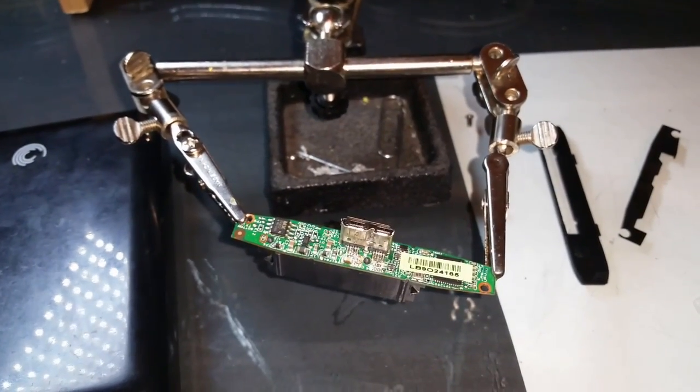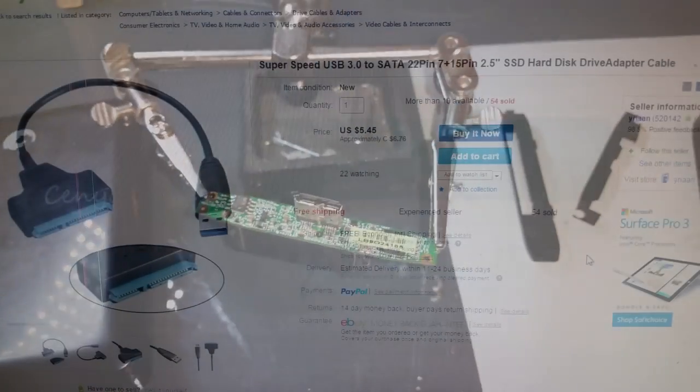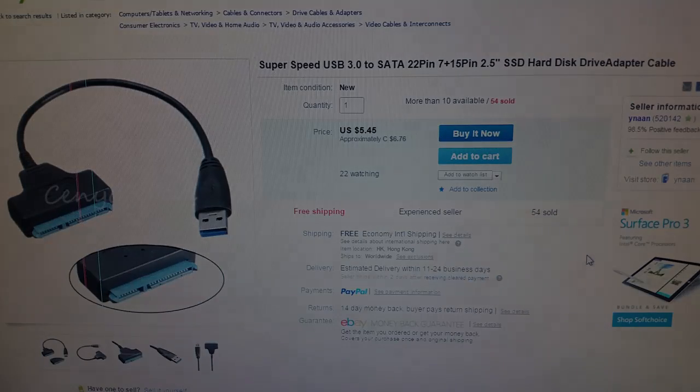So now that you know what the problem is, what can you do? I went on eBay and found a SATA to USB 3 adapter cable for just under $8, which I have since ordered. I'm hoping that when this arrives, I will once again have a working external hard drive.